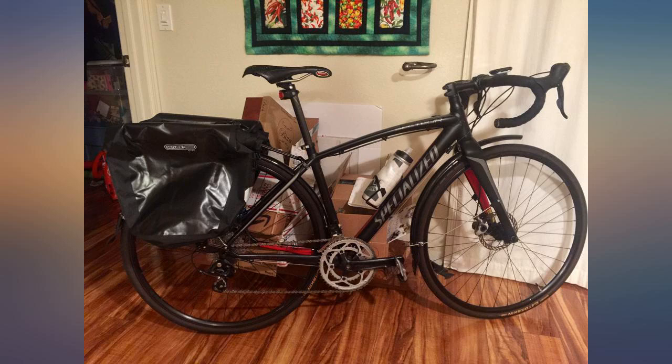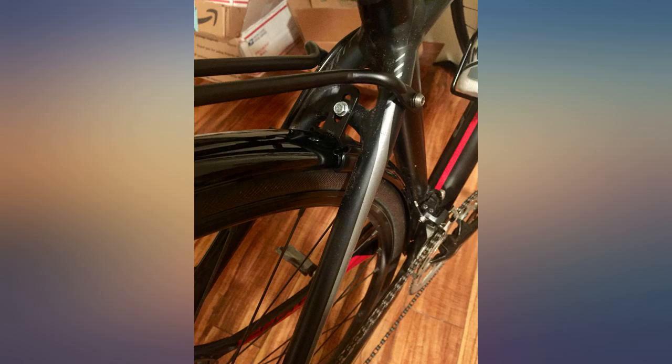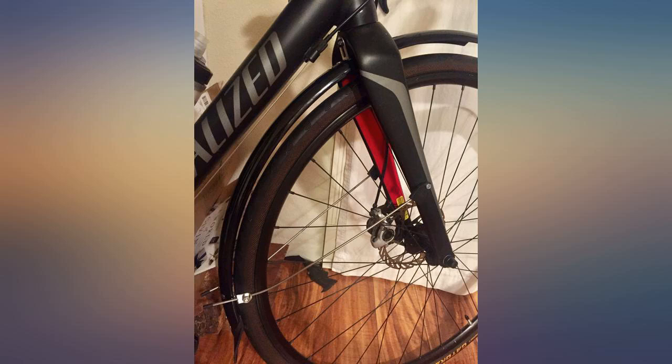These fenders claim to fit 28s on Amazon, but the instructions say 25s maximum. 28s will work in my experience but will rub against the included plastic rear brake-mounted fender stay.